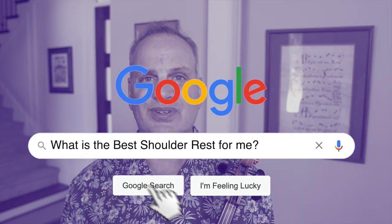Hi everybody! What do all violin players and viola players have in common? Well, we are always searching for a really good and comfortable shoulder rest.